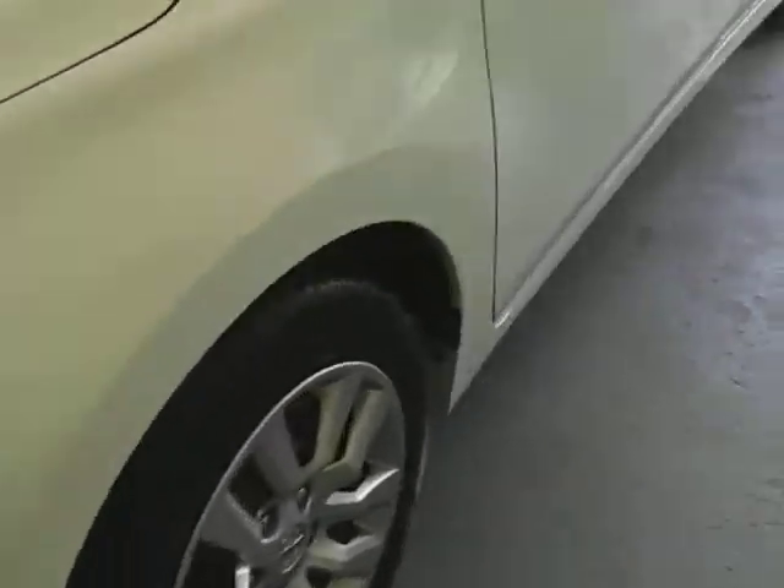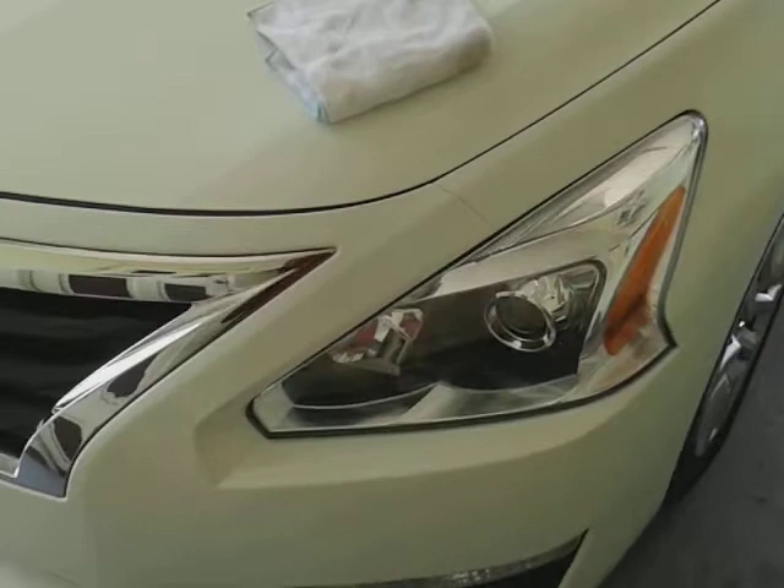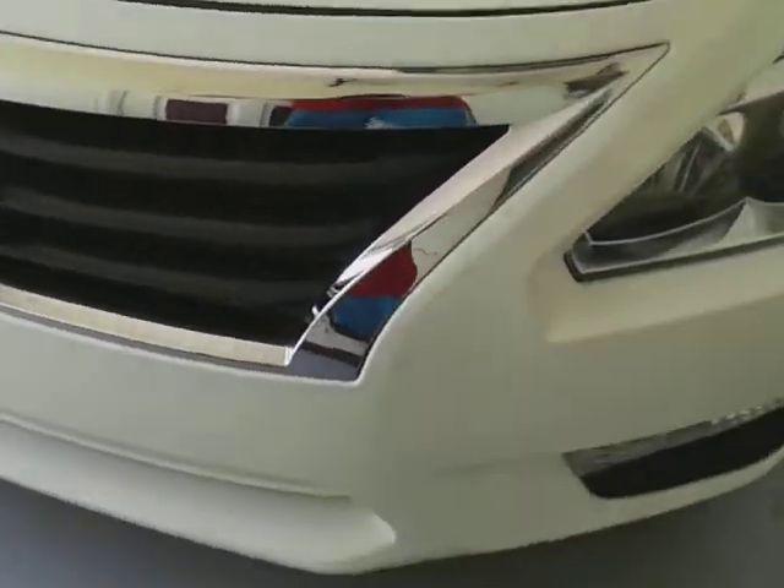I apply it with one cloth, then I've got a second cloth right here. I take it and buff it in — you gotta have two cloths to apply this. With the second one you can come behind and buff in any streaking or anything going on. That's why you need a second microfiber cloth. Look how good it shines the chrome — see that insane gloss!